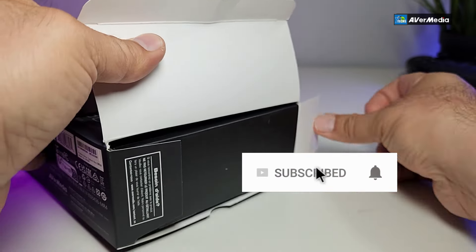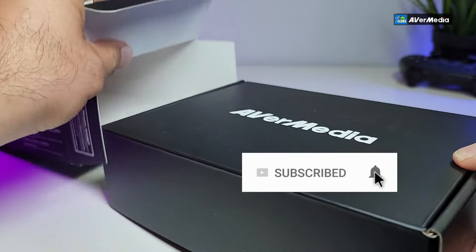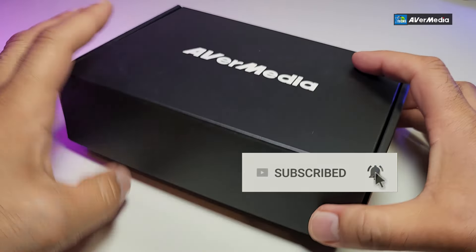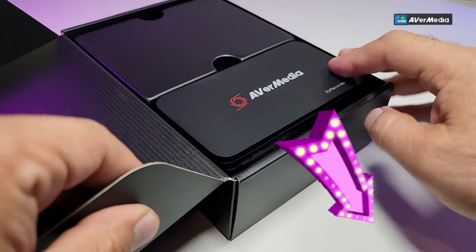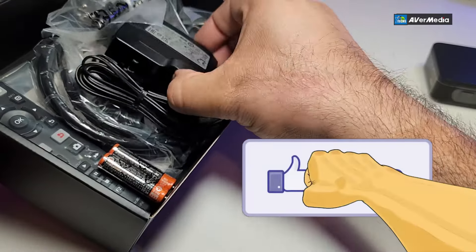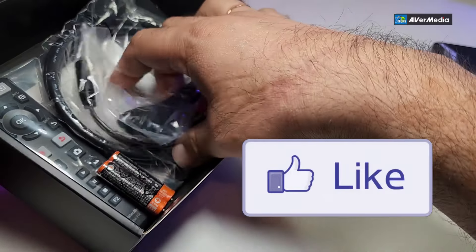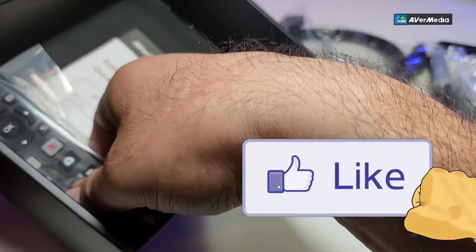If you haven't subscribed to our channel, click the subscribe button and share this with your friends and family. Click the notification icon and select all to get notified when we have new videos out. Drop any questions at the bottom of the video — we love to help you out. Don't forget to click the like button; it really motivates us to make these videos.